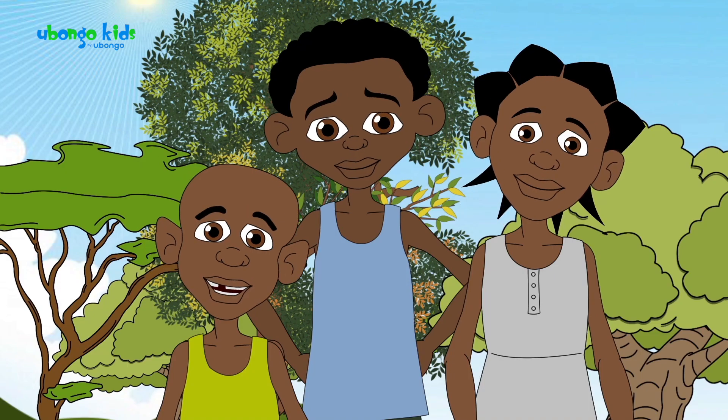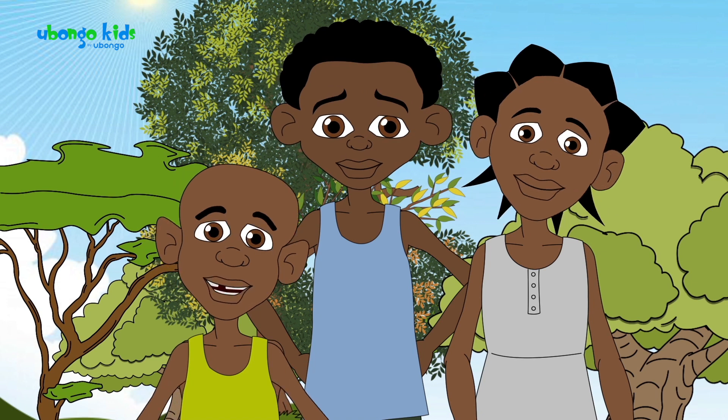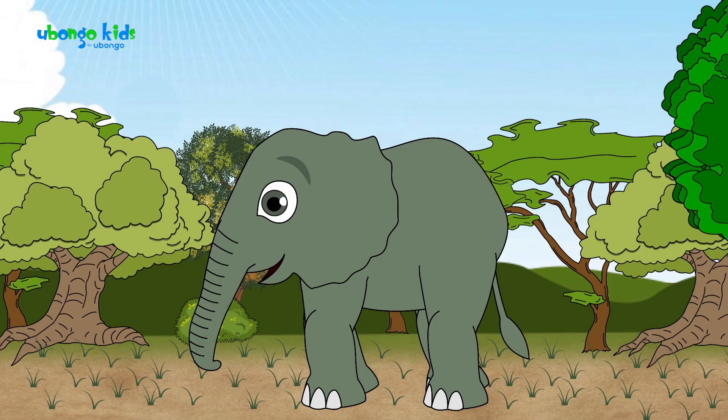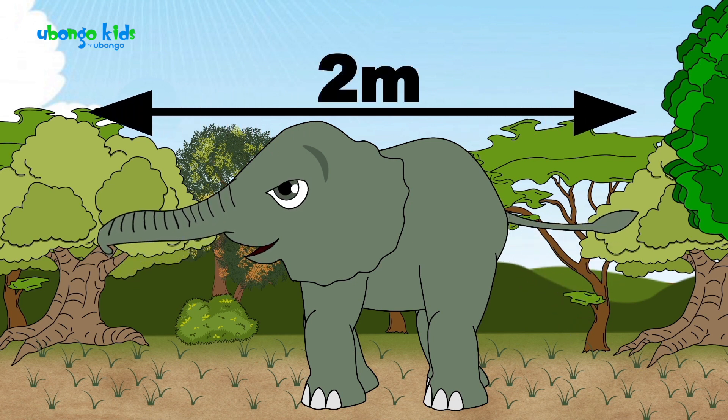So what do you need? We need to find a way to measure 20 meters of rope so that we can make sure when we go up in the sky, we go exactly 20 meters high. Let's see. I know that from tail to trunk, I'm exactly 2 meters. So I guess you could use me to measure 2 meters at a time.